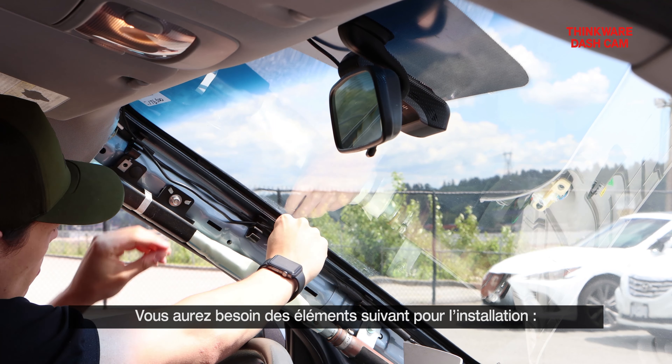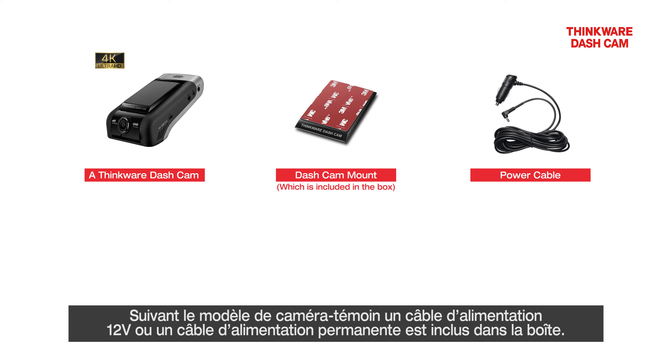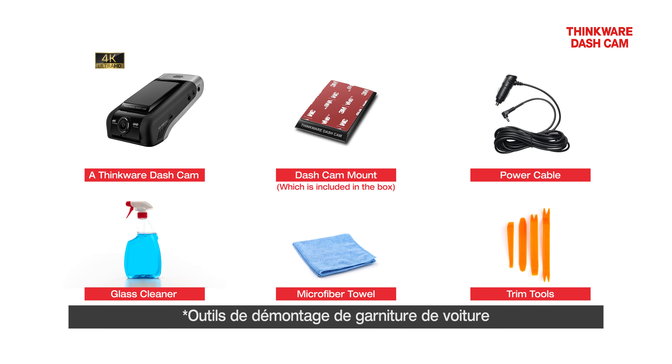You'll need the following items for installation: a Thinkware Dashcam, Dashcam Mount, and Power Cable. Depending on your Dashcam, either the 12-volt power cable or the hardwiring cable is included in the box. For hardwiring instructions, please refer to the how-to hardwire your Dashcam tutorial video. You'll also need glass cleaner, a microfiber towel, and trim tools.